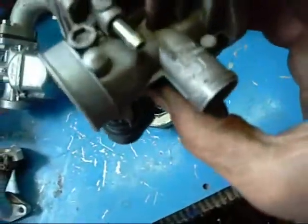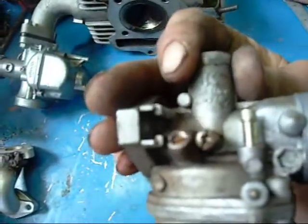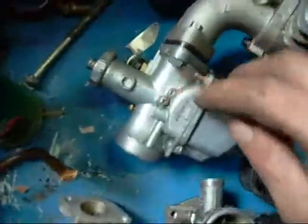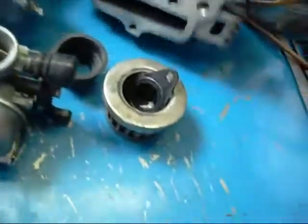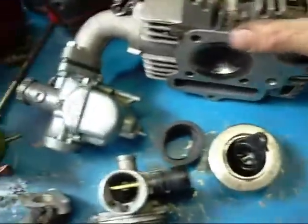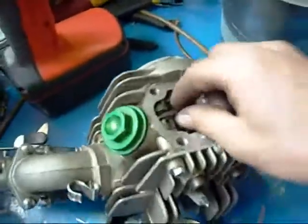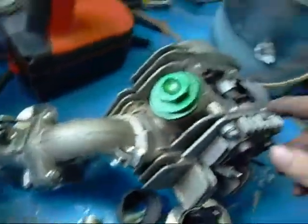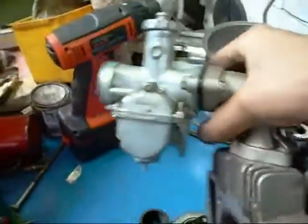That's the carburetor - cheapo Chinese thing. I've got a Keihin Japan unit, and this spare one here is a Mikuni Japan. I don't think the head would bolt straight on, but the rest of it is alright. It's double overhead cam, chain driven. I might try and adapt this Mikuni carburetor - it's a lot bigger.